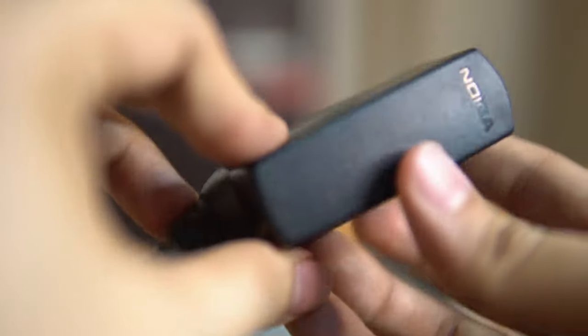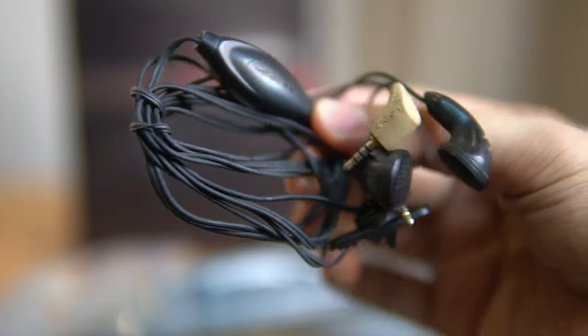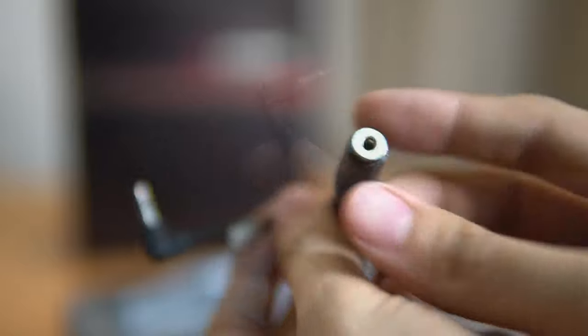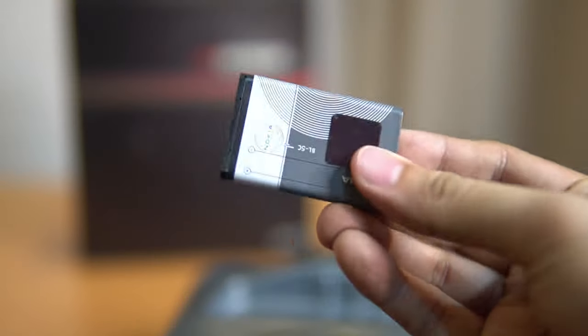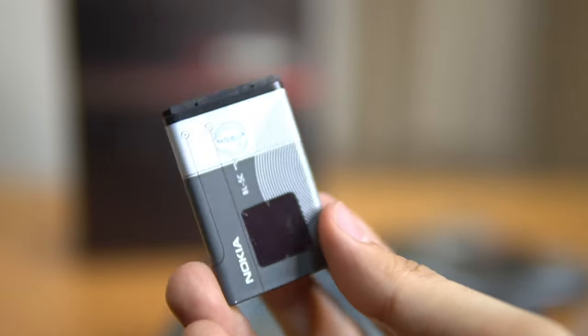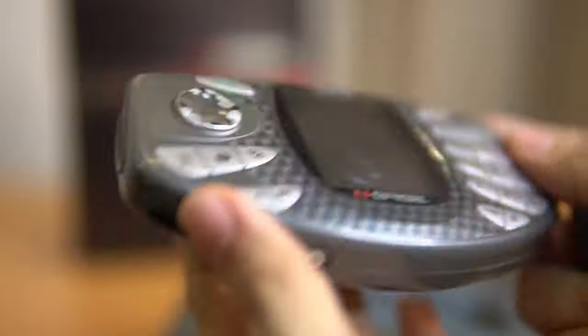Here's the original headphone jack that came with the phone, but only the left or right side is working. This is the converter if you want to connect it to a speaker, and there's another converter as well. The battery is 1020 mAh — it's new, I just bought it for 400 pesos.